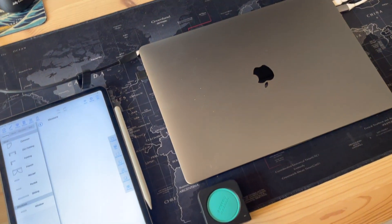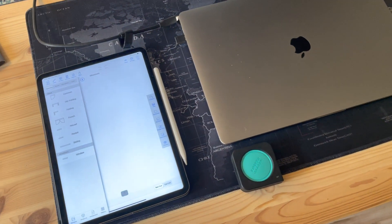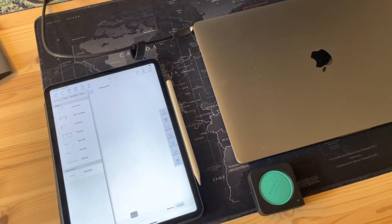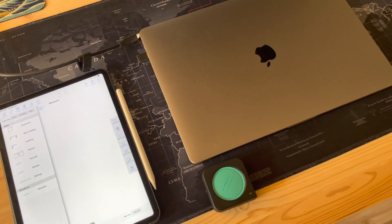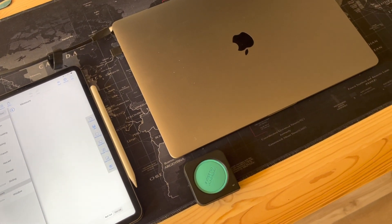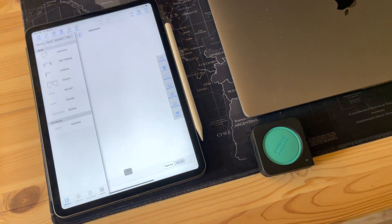If you already know how to use the Mosier measuring system, you'll know how to do this — it's pretty straightforward. I'm going to do a very simple measurement just so you can see the motions. I'm going to set down my phone real quick and double-tap the Mosier device to get it activated, as it usually doesn't work if it's just sitting there.